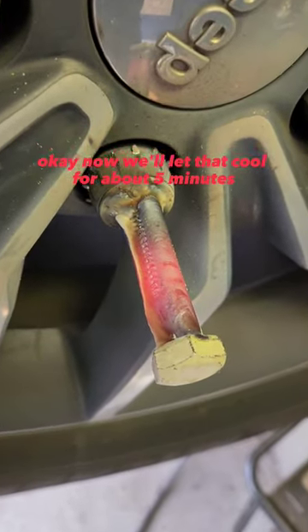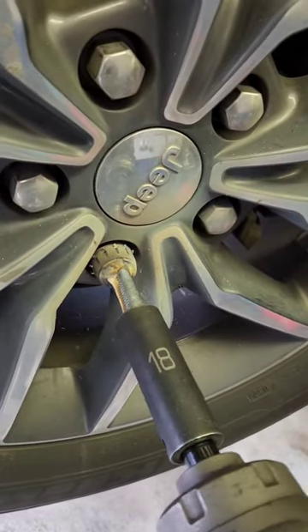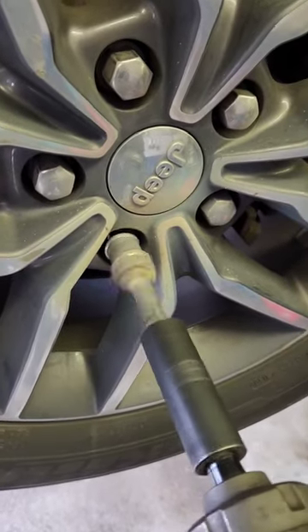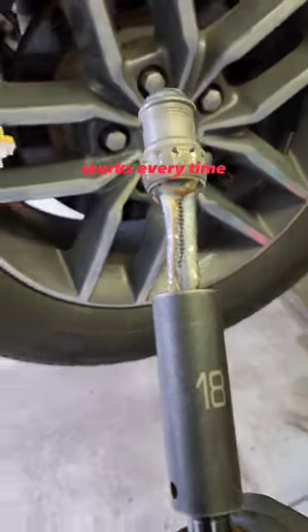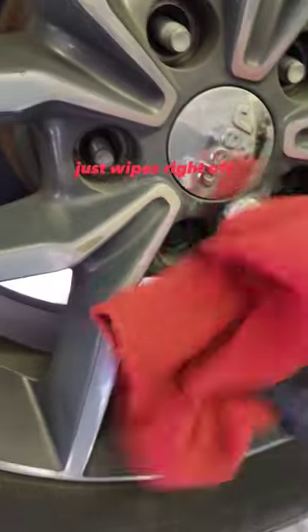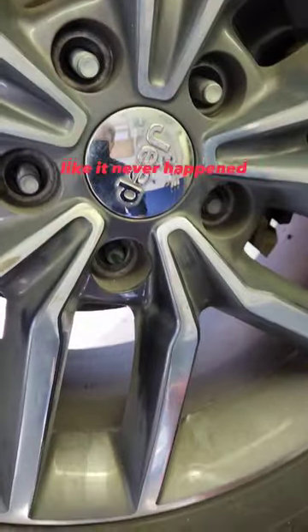Okay, now we'll let that cool for about five minutes. Then we just hammer it off with our impact gun. Works every time. Best part is all this discoloration from the welder just wipes right off. Like it never happened.